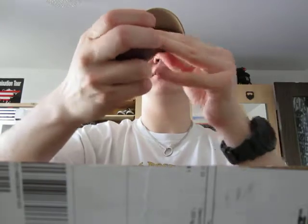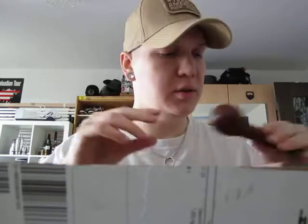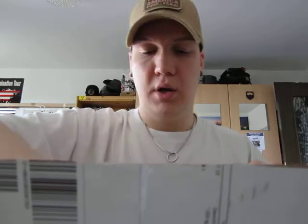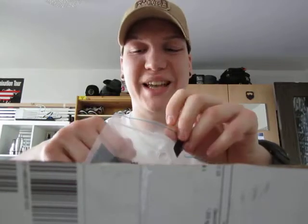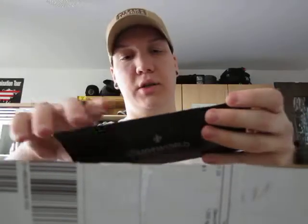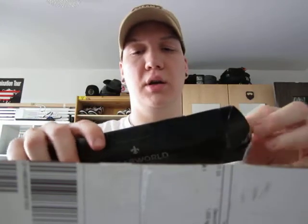I haven't smoked this yet — I will, just after this video, because I wanted to unpack something first. This comes from cigarworld.de in Düsseldorf, and it's the best pipe shop in Germany. That's the bottom line.